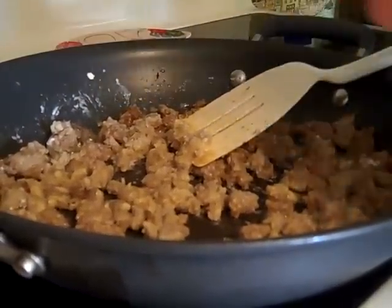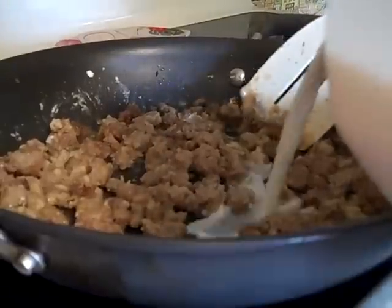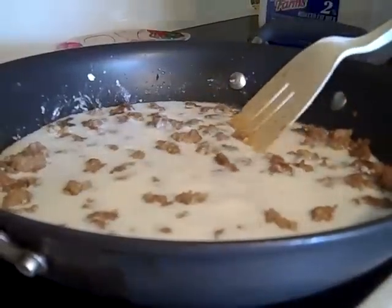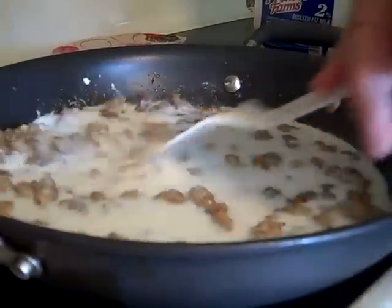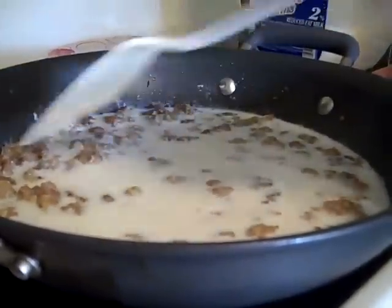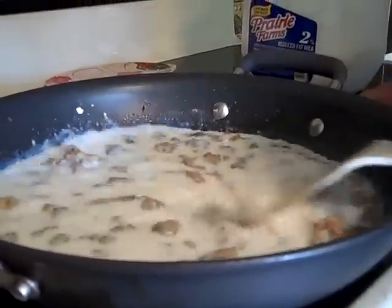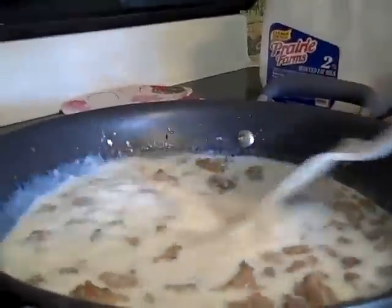Now you take your milk. You think it's going to be real runny when you pour this in there — you think, oh my God, it ain't going to work. But just watch what it'll transform into when you keep stirring it. We'll come back momentarily.